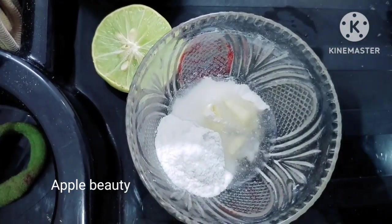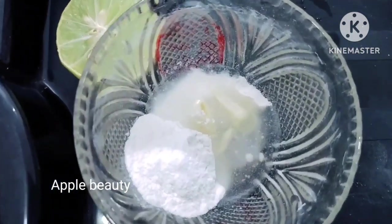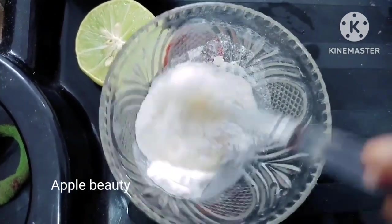Let's add a little water — I'll add some rose water, but plain water is better. So let's use the scrub.